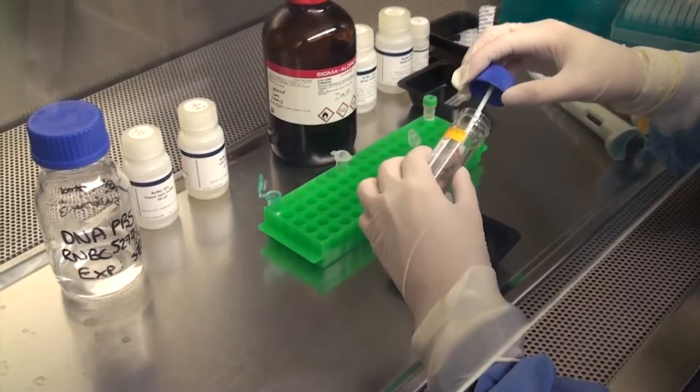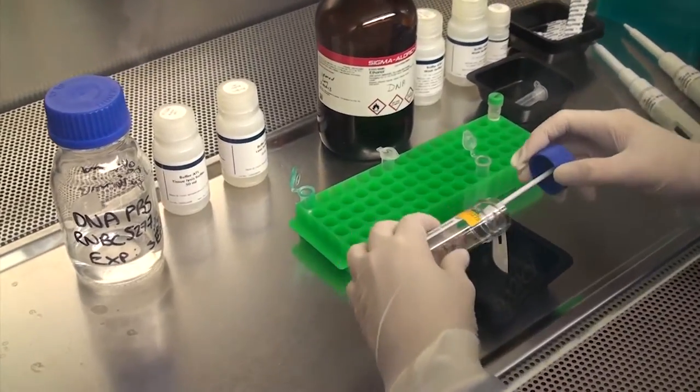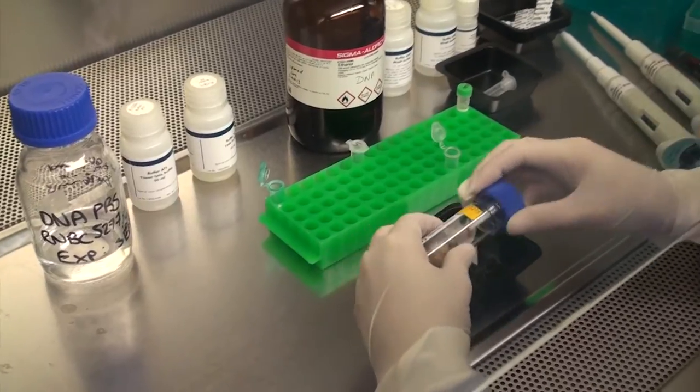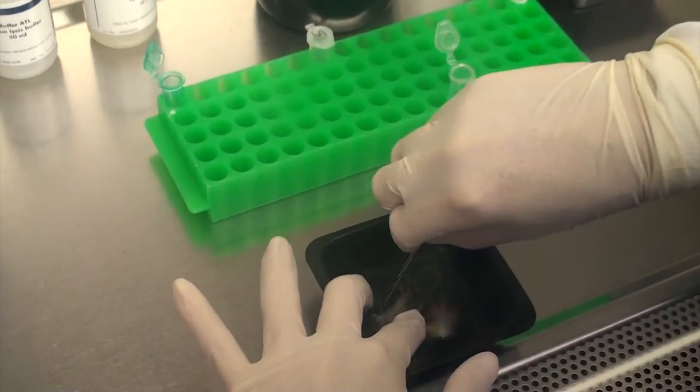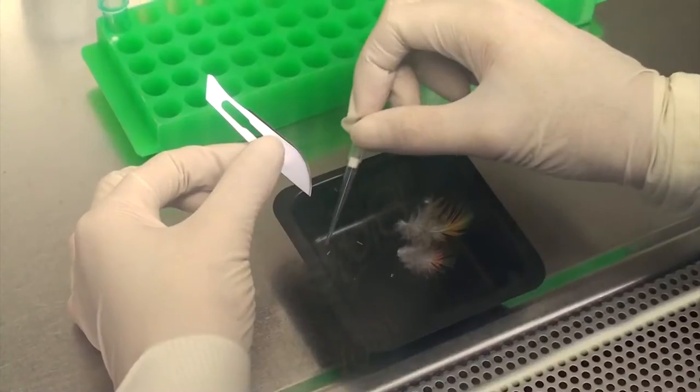In the lab, the tips of the feathers are cut off and transferred to a new tube containing a special reagent. These are mixed together and heated to release the DNA from the feather tip. This process takes at least two hours, after which the mixture is combined with more reagents to clean and purify the DNA.